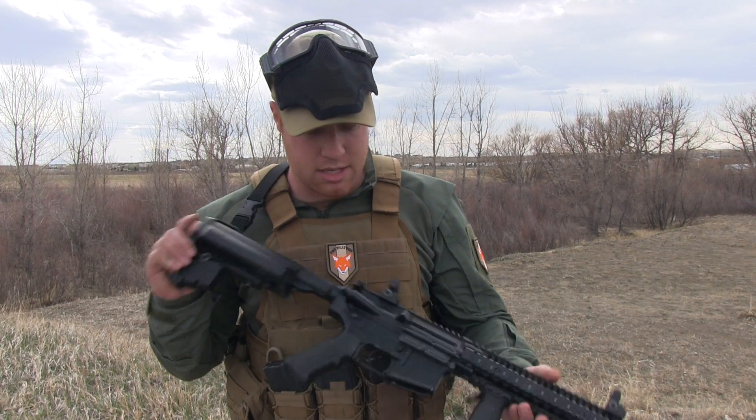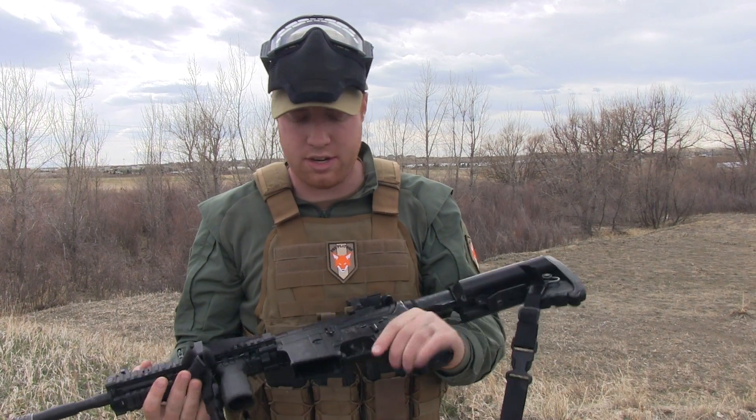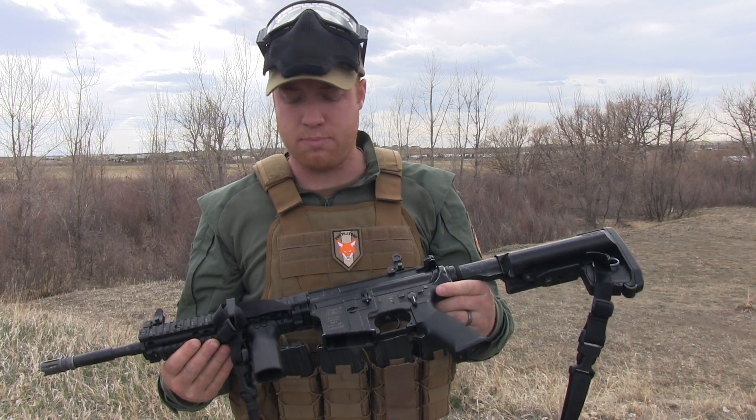Start with my gun. I've got an ICS here. Started off as an ICS CQB essentially and just kind of morphed it into a gun that fits my needs.